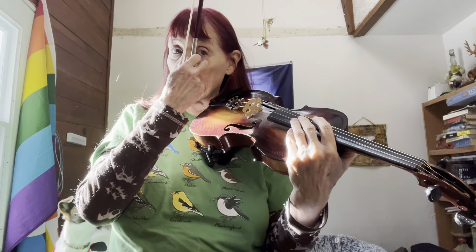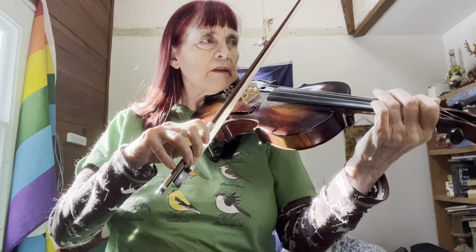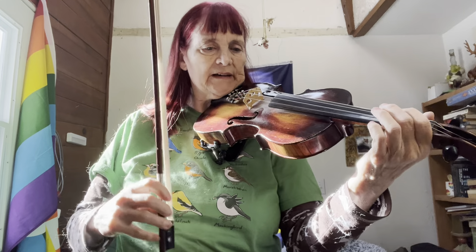So let's go ahead on to the B part. I'll play it fast and then I'll break it down into the slow part.